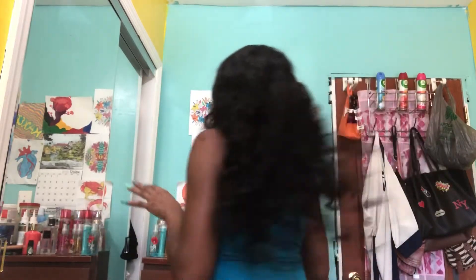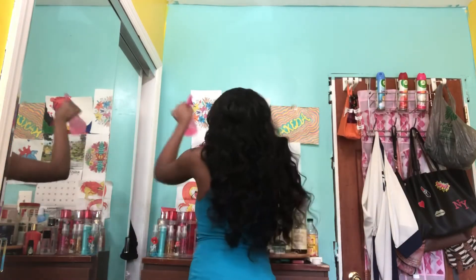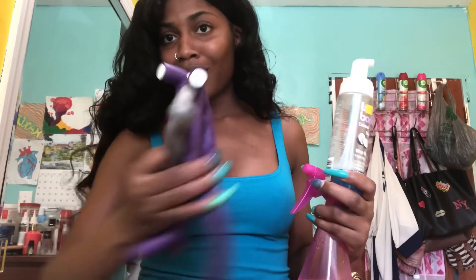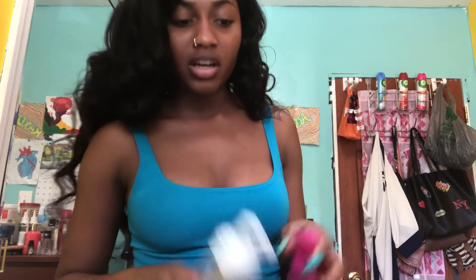I give it a thumbs up and I definitely recommend it. This hair is really nice — see these curls? All I used was a spray bottle, mousse, and flexi rods. I used to use a wand but I don't anymore because it would hurt my fingers and I'd get burned.